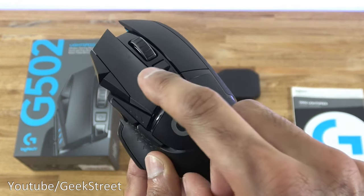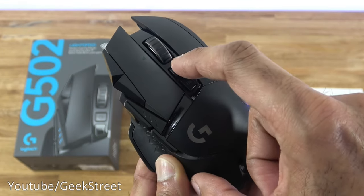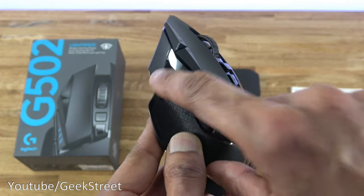In terms of buttons, counting them all up there are eleven programmable buttons total.